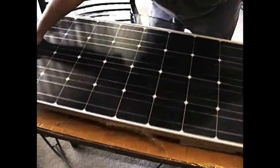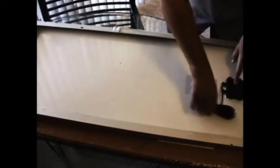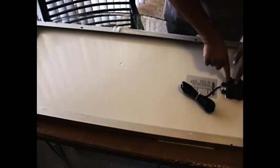I'm going to flip this over. As you can see on this side, this is the junction box. The wires that you saw from the other side connect to this. On this side is positive and this side is negative.